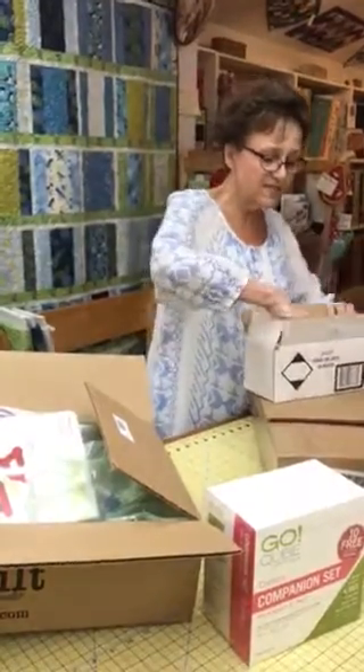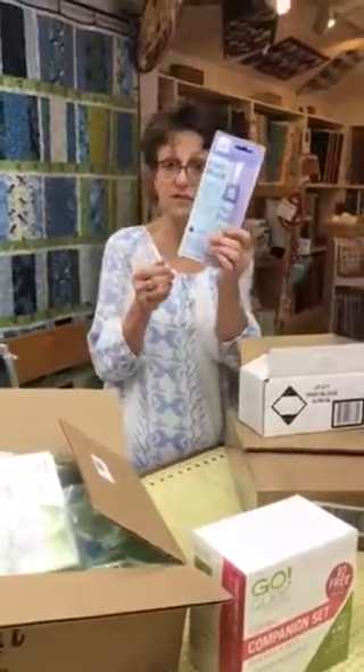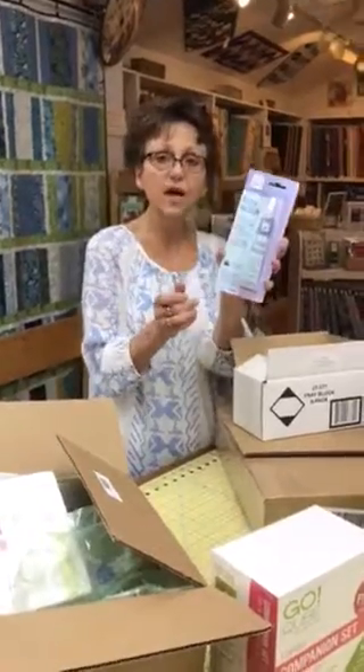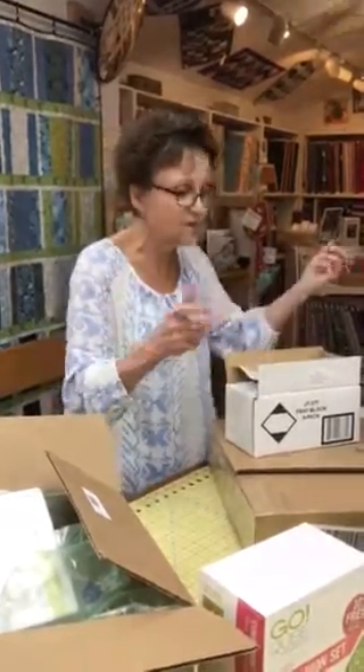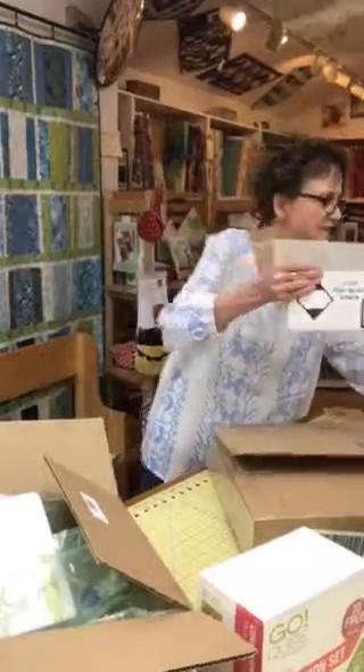This is called FrayBlock — obviously my backorder came in. FrayBlock is sort of like a FrayCheck but it's much nicer. FrayCheck has kind of gone downhill — my bottle dries up and my spout gets clogged. I really like FrayBlock because it dries clear and it's very flexible. So you learn something as well as see exciting stuff.